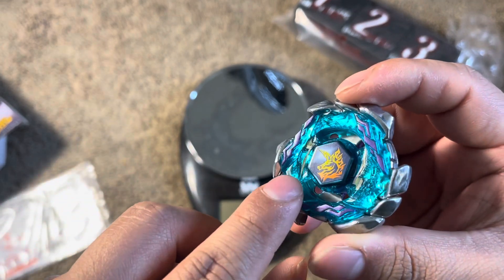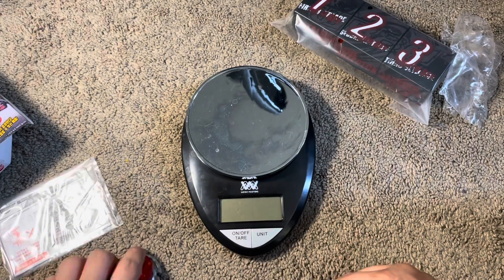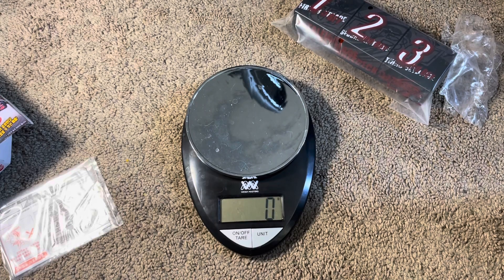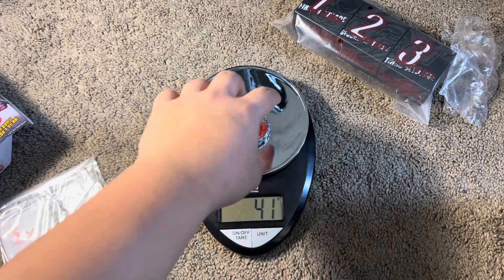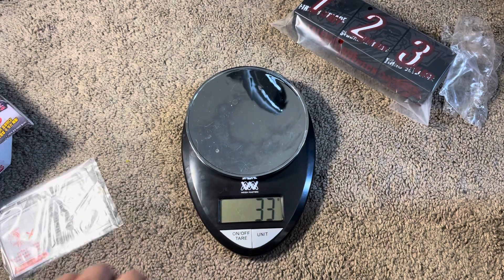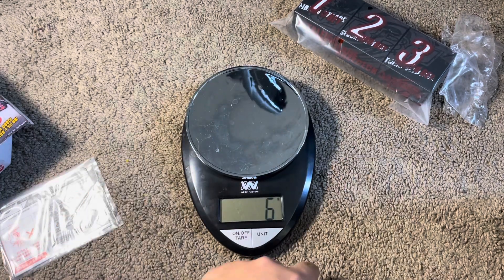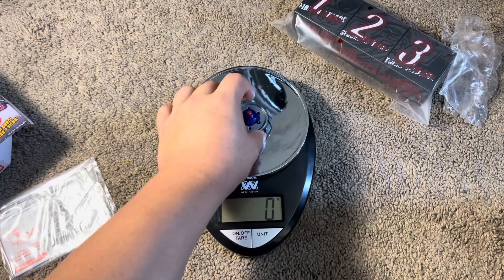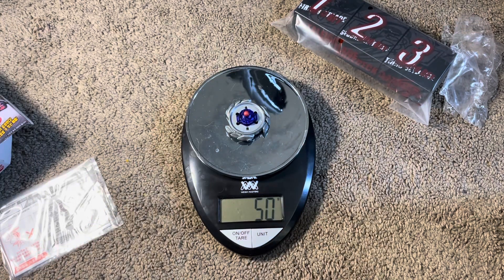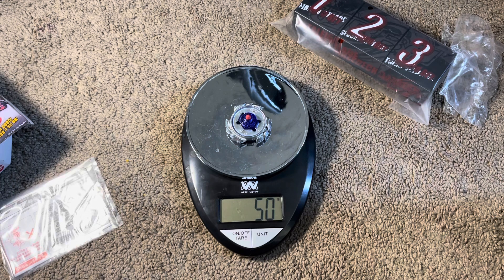I butchered one of the stickers — it's been too long since I put it on. But it looks good. Let's test the weights of these things. So the original Takara Tomy Nightmare X: 42 grams, 41 grams, 41. So that one works. The original Blitz — it could be a little different. I'm not sure how much of a difference there is between Sonokong and Takara Tomy. The weights seem to be very accurate.